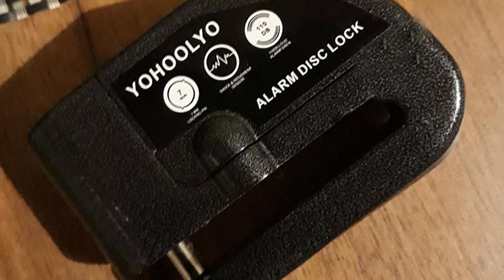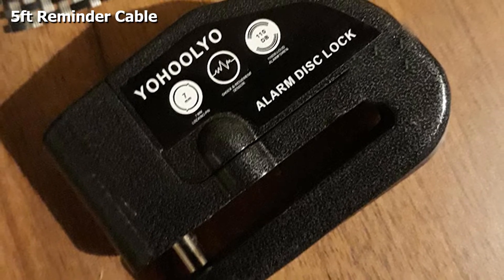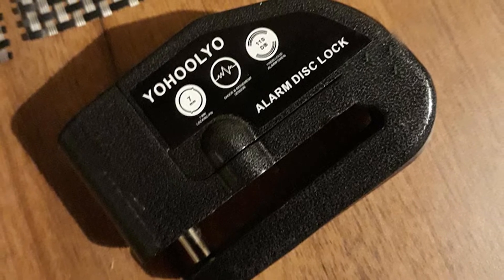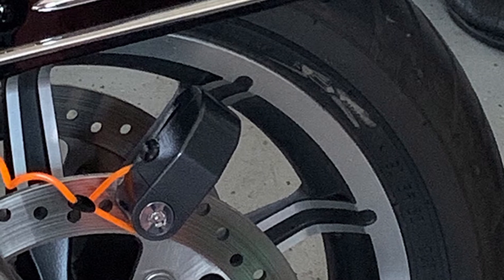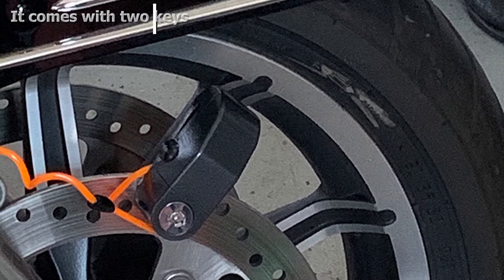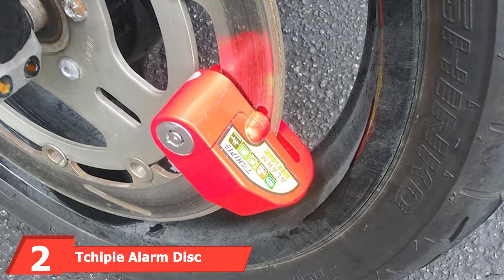This lock is weather resistant and resistant to physical destruction. Made of metal, it features a motion sensor with a 5-second delay, comes with two keys and an allen key for easy installation. It also comes with a reminder cable so you never forget to take your lock with you. Enjoy peace of mind on your next ride with the Yoleo Motorcycle Alarm Disc Lock.